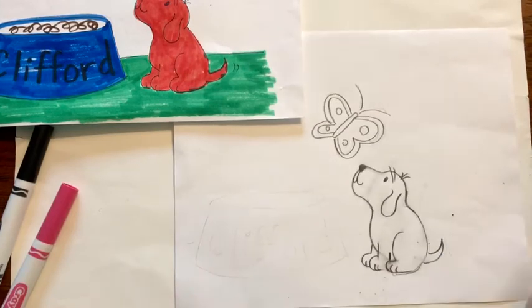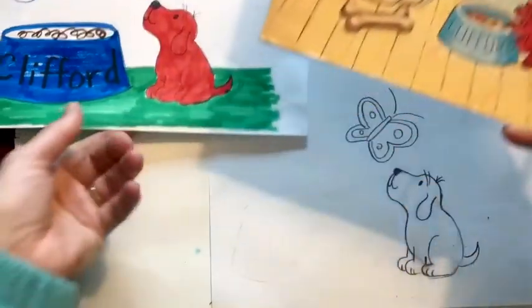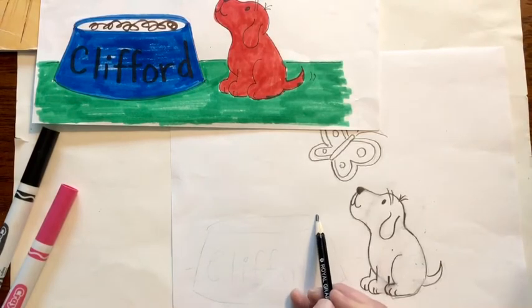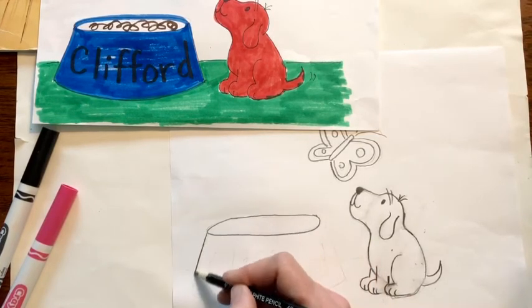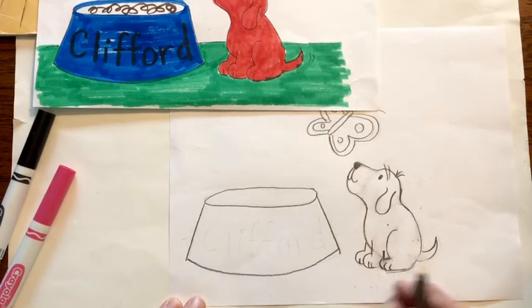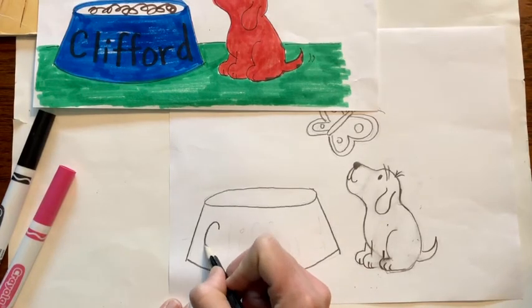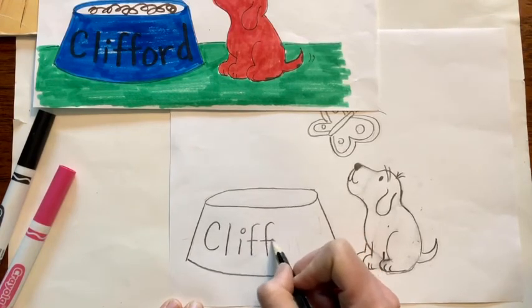In a lot of Clifford's books there is his food bowl. We're going to draw his bowl right down here. To make a bowl that looks 3D, draw a long oval, then two lines angled out. You want to curve your bottom line — not a straight line, a curved line — that'll give the illusion of being round. Then write Clifford's name on. You could use all caps or one capital and lowercase — it's up to you.